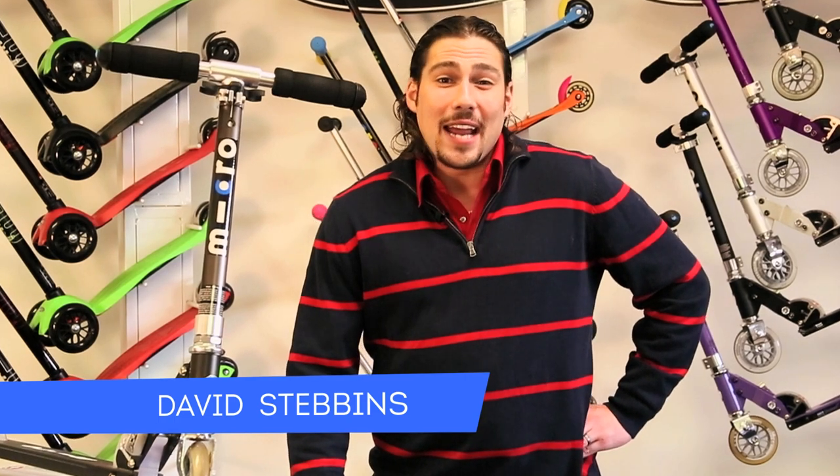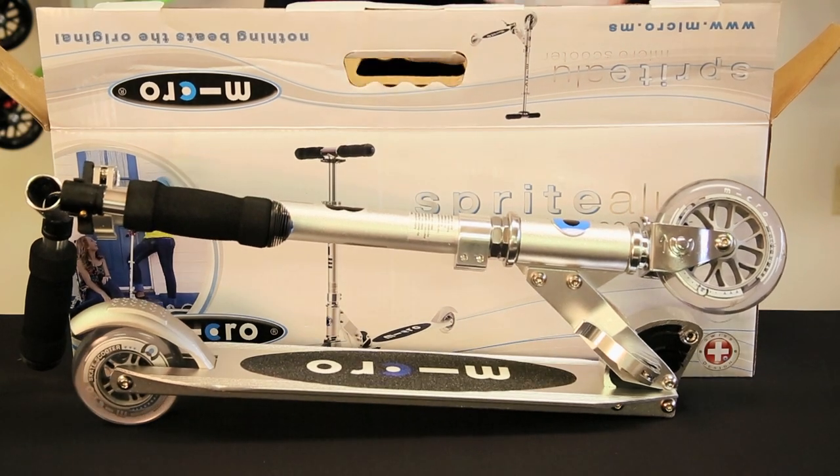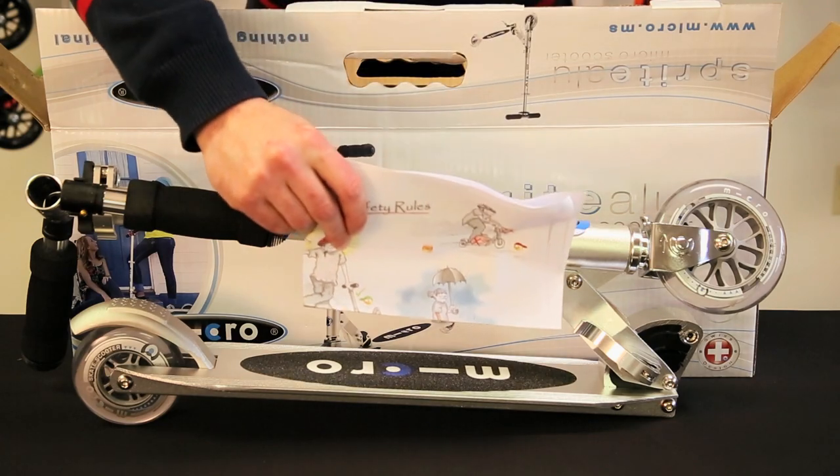Thank you for choosing the MicroSprites scooter. It's a great choice for riders ages 8 and up. Inside of your MicroSprites display box should be the folded down scooter, instruction manual packet with allen keys, and your scooter safety tips poster.